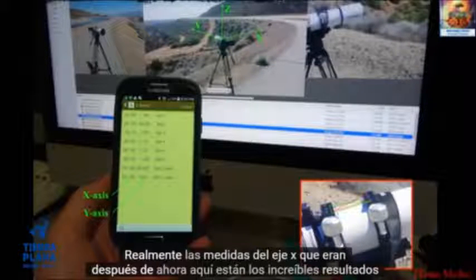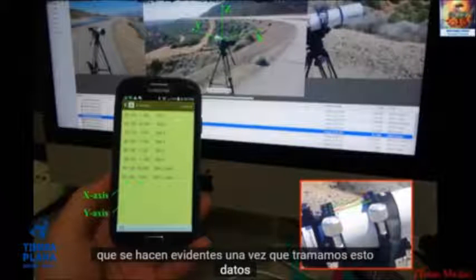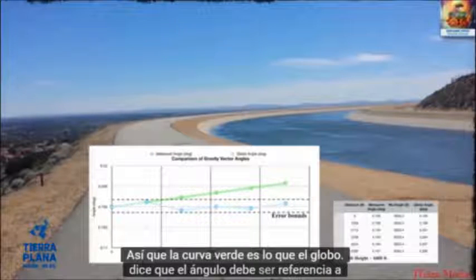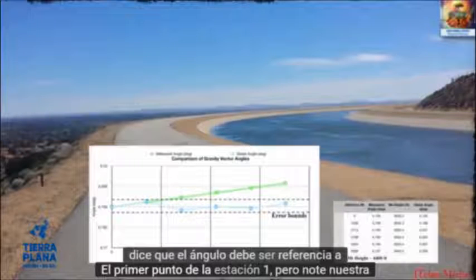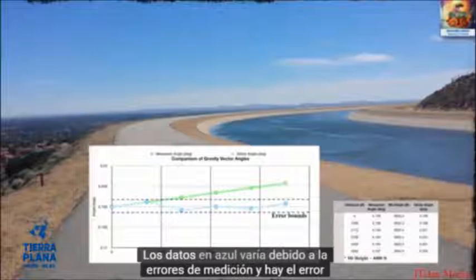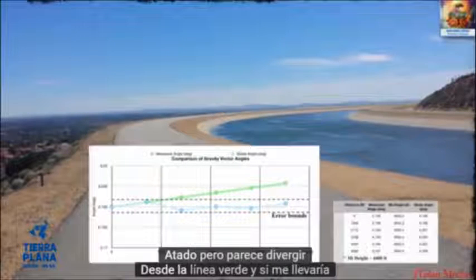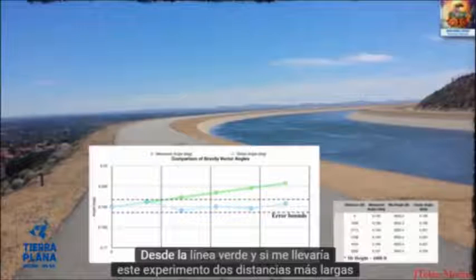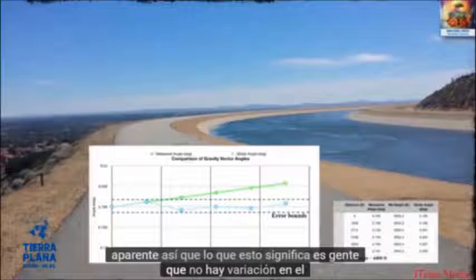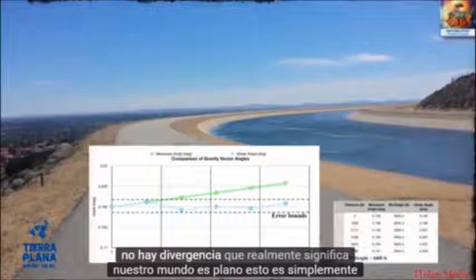Here are the incredible results that become apparent once we plot this data. The green curve is what the globe says the angle should be, referenced to the first point, Station 1. Notice our data in blue — it varies due to measurement errors, and there are the error bounds — but it appears to diverge away from the green line. If I were to carry out this experiment at longer distances, that difference would become even more apparent. This means there's no variation in the gravitational vector; all the vectors are parallel — there's no divergence, which means our world is flat.